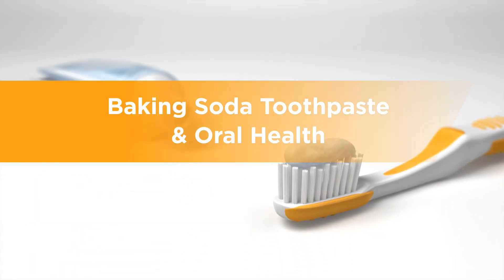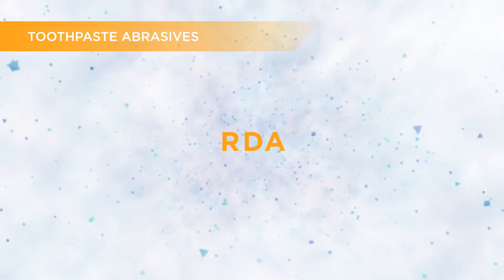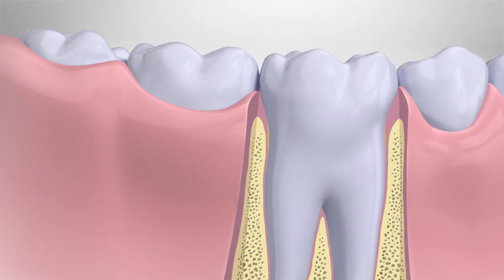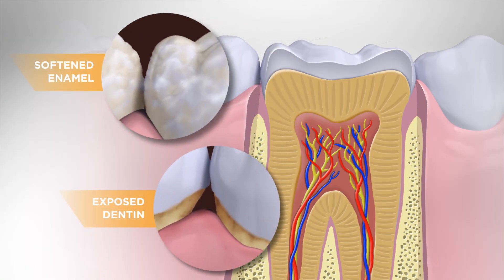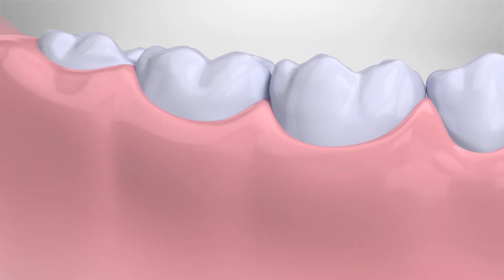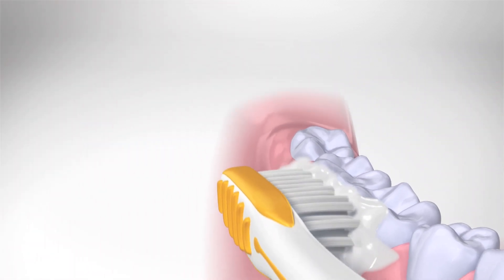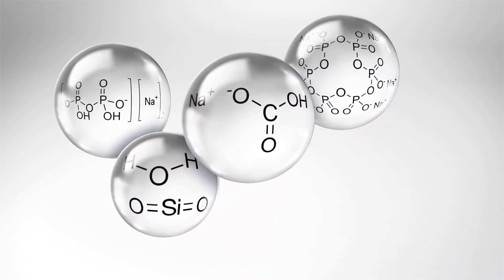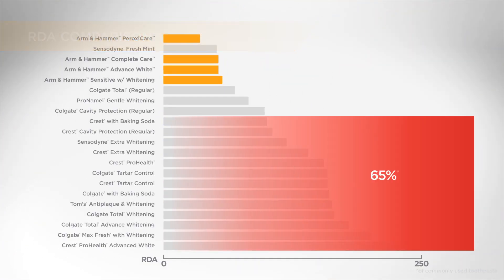The abrasivity of toothpaste is indicated by its RDA value. The higher the RDA value, the higher the risk of negatively impacting exposed dentin or softened enamel. Toothpaste abrasives work with the toothbrush to help clean away plaque. However, a toothpaste's RDA can be affected by the type of abrasive used. Surprisingly, about 65% of commonly used toothpastes have RDA values over 100.